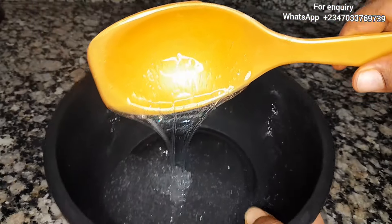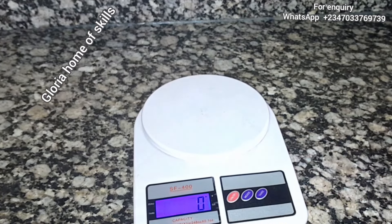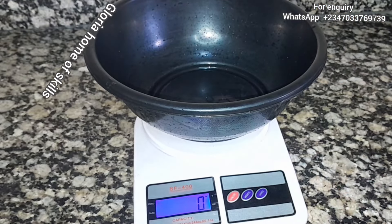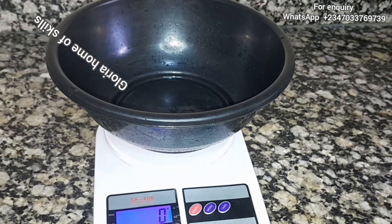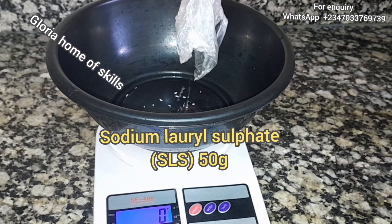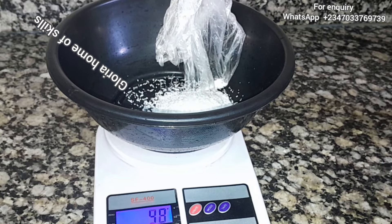This is my measuring scale, so I'm going to turn it on right now and begin to measure all my chemicals. The first chemical I'm going to measure is SLS rice. There are different types of SLS — the powdered form and this longer one. This is the SLS rice that I'm using, and I'll be using 50 grams. The same measurement will be used but everything will be opposite.